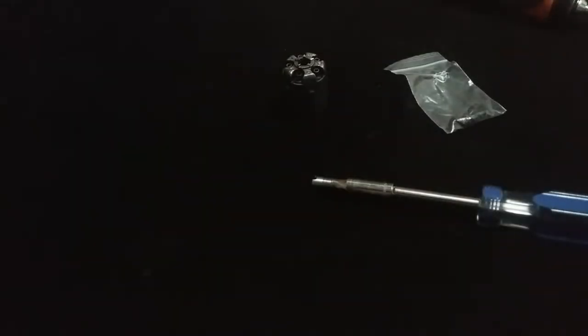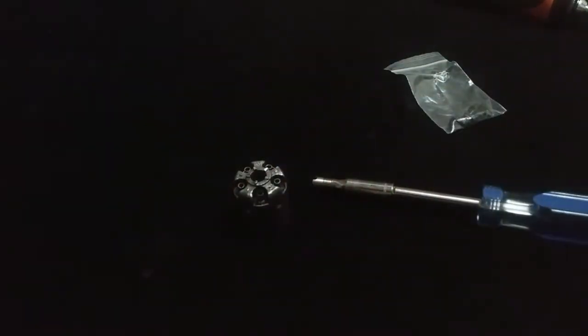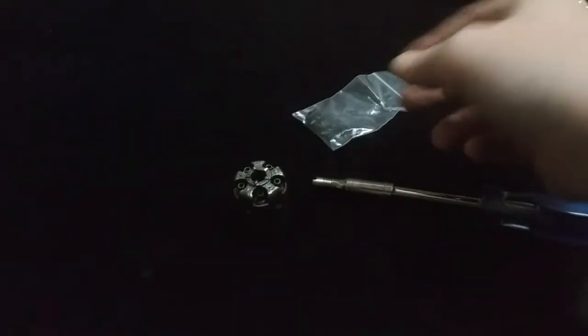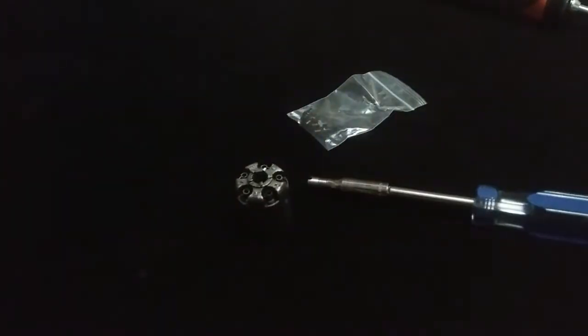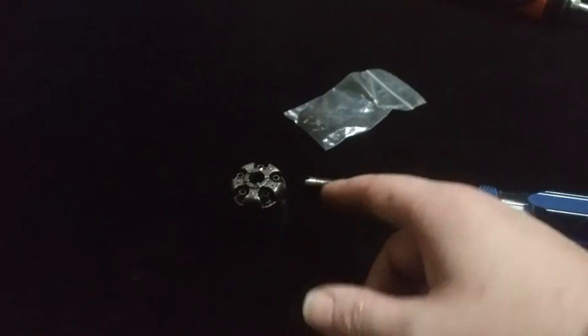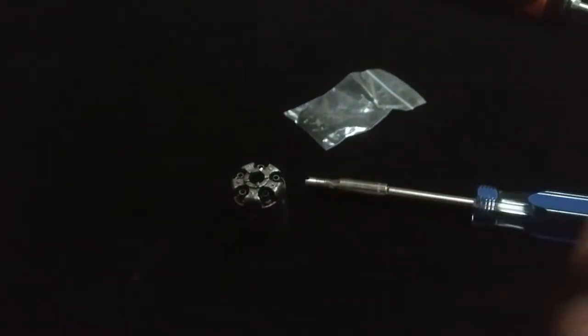Hey everybody, it's Snapper. I wanted to talk about something pretty important, especially with original guns. I tell everybody this all the time — I personally take the nipples out of my firearms when I clean them and store them in a little baggy like this. But this ain't that; these are a brand new set of Colt nipples for my 1849 Pocket.